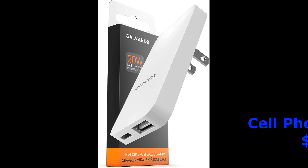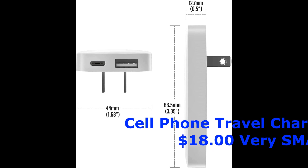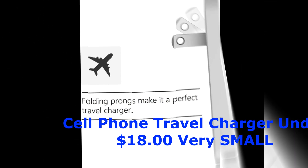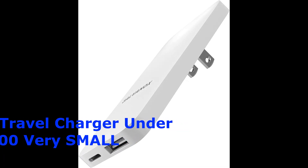Ron Kreider reporting for duty again today. Today we're going to talk about a cell phone charger — actually it will charge about anything. It has 20 watts of power and it's very small and very compact, easy to travel with.